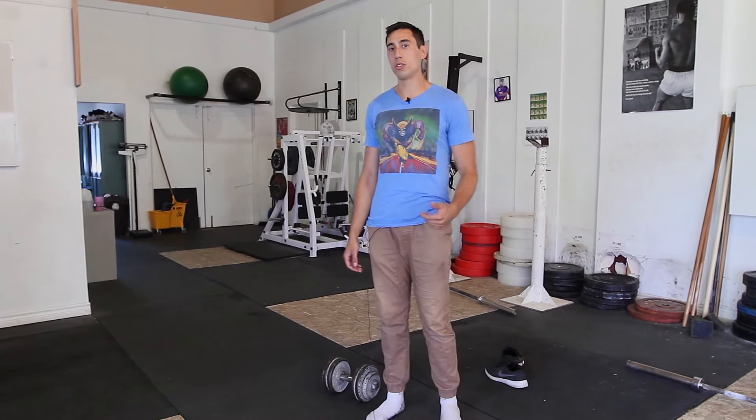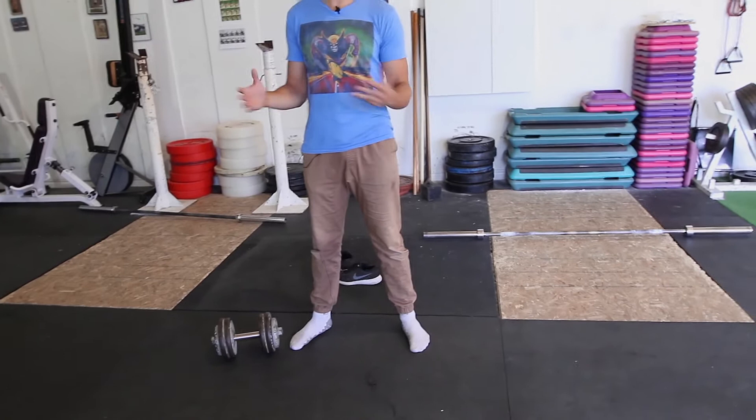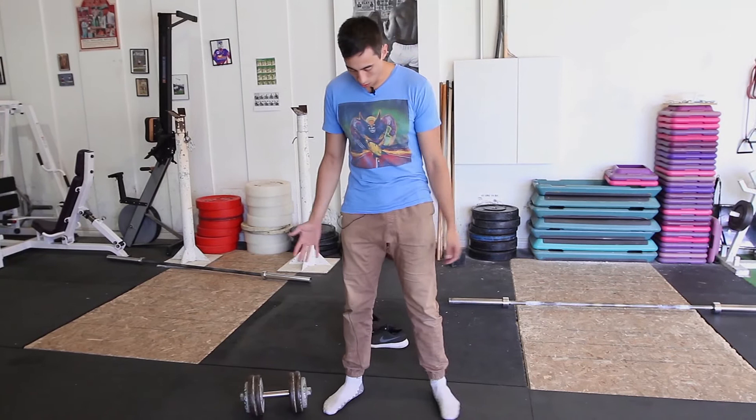The first thing we're going to talk about is foot position. It's going to vary from person to person, but it's usually going to be close to around shoulder width with your toes pointed out slightly. I like to go a little bit wider than shoulder width, but not much.